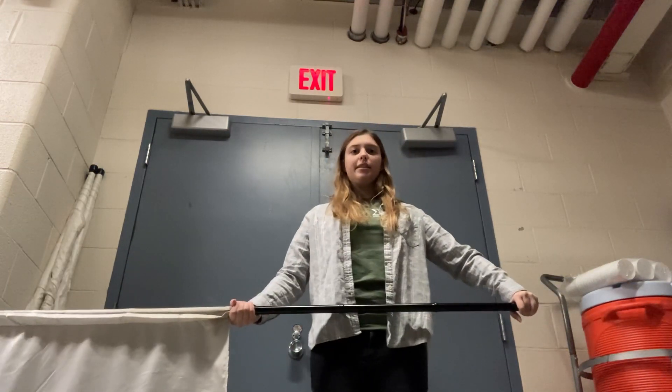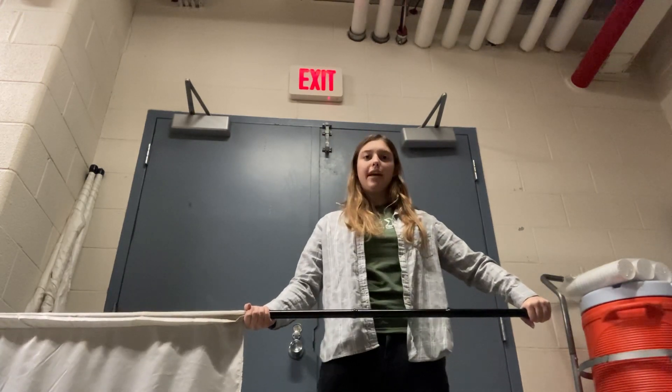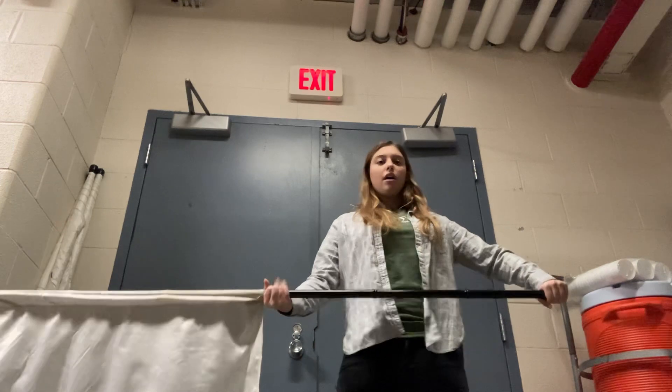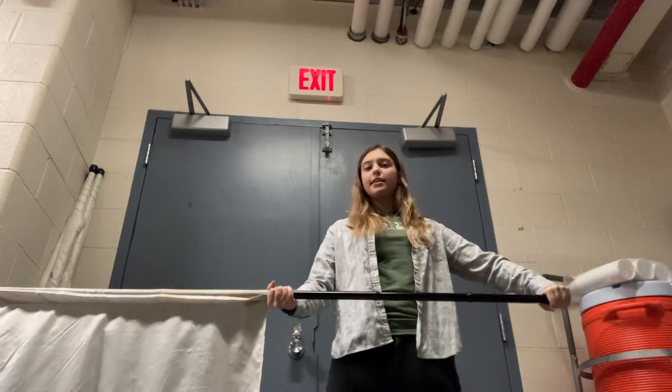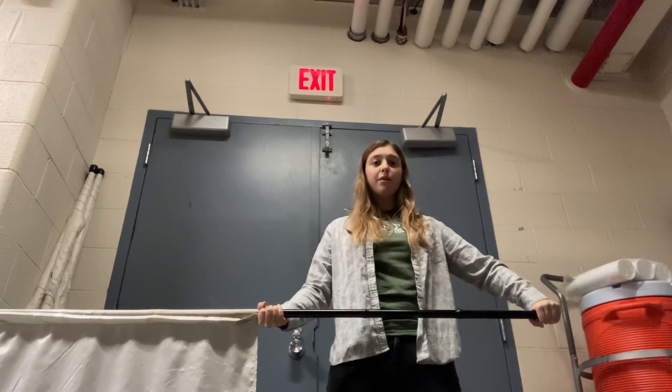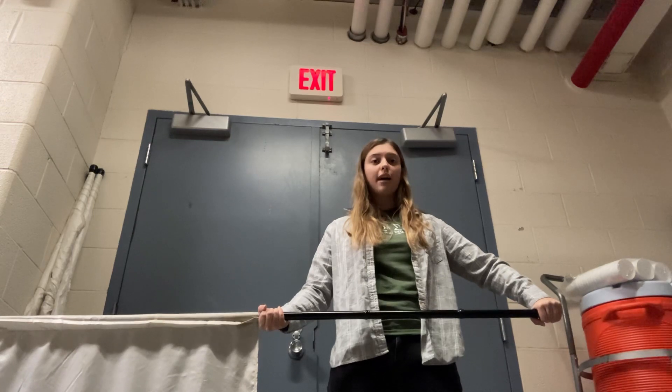So, drop spins. We're gonna start second position. Our one hand is at the butt, the other hand is at the tab. At this point it doesn't matter which one, because it is preferable that you know how to do drop spins on both sides.